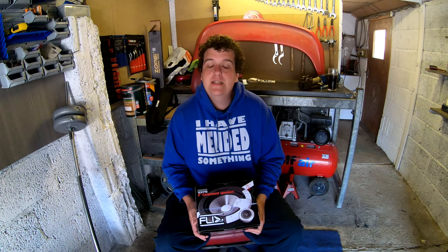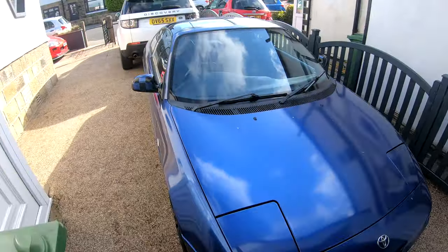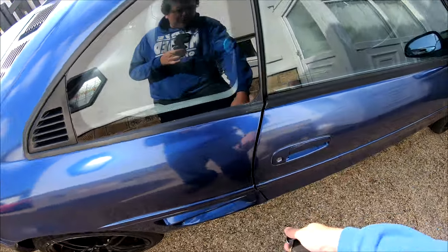I'm going to show you the setup inside the car so you can see what a mess it is at the moment with all the tweeters everywhere. Here we have my lovely MR2 called Dave — we're going inside.